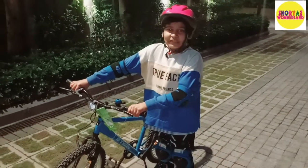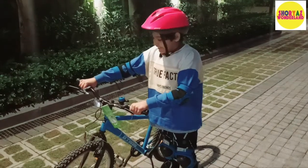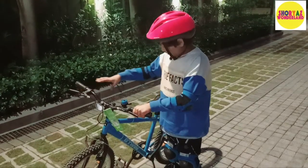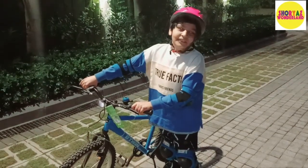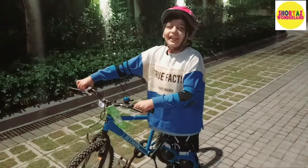Hello friends, welcome to Shorya's Wonderland. Today I will teach you how to ride a cycle because I have learned just before that. I am going to teach you how to sit on the cycle, how to start the cycle, and I will teach you everything about how to ride a cycle. So let's start.